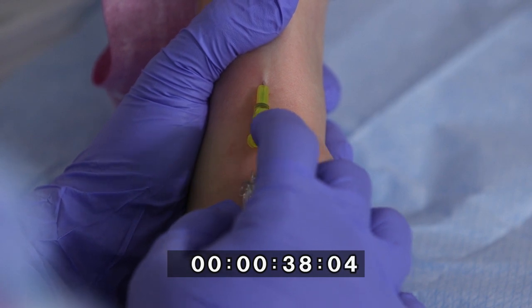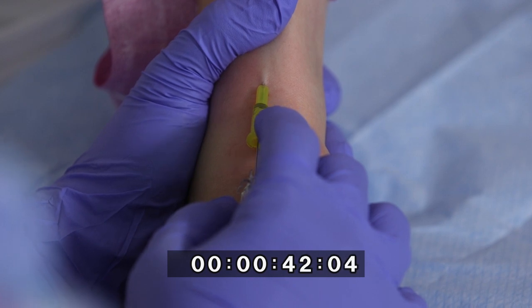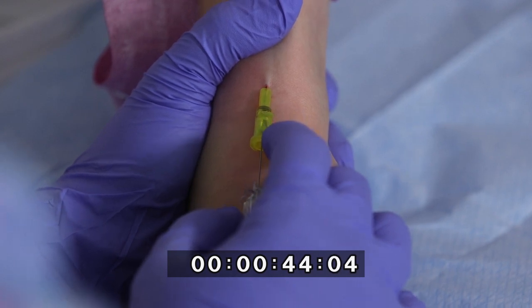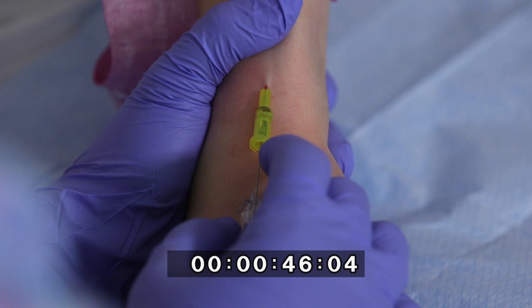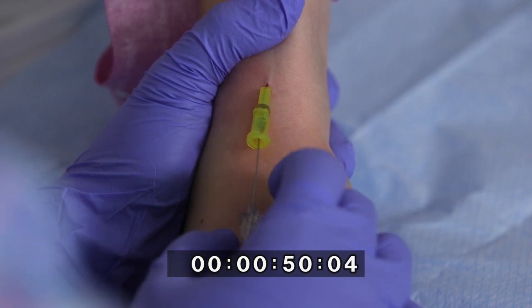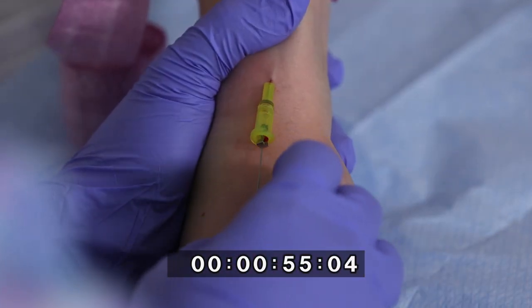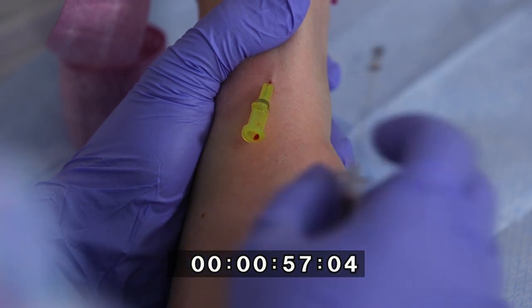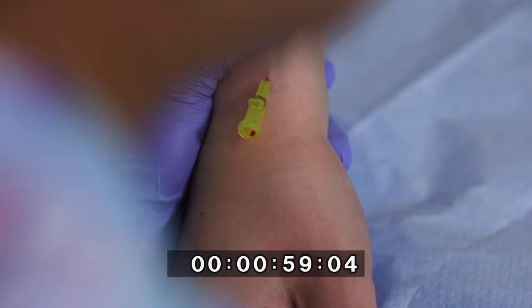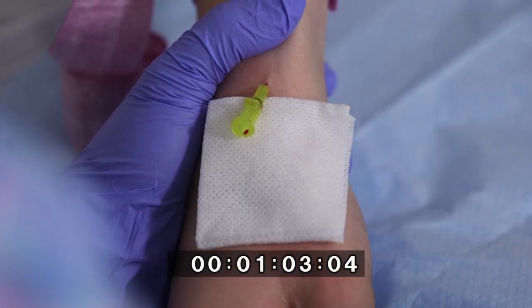She gently pulls the introducer backwards while holding the IV cannula in position. She releases the tourniquet while supporting the device in situ, and removes the stylet gently, activating the needle safety device. She holds the gauze by one corner and places it under the cannula hub to absorb blood spillage if necessary.